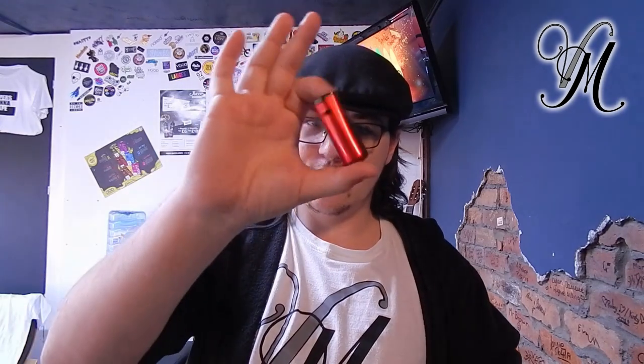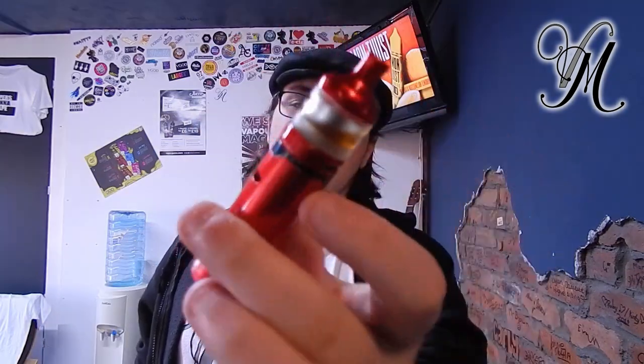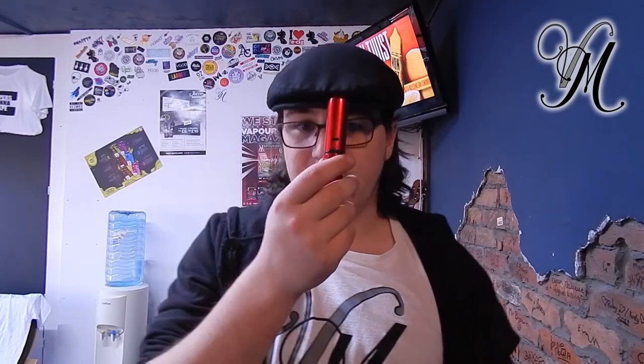It's 96 by 22mm. The tank is 38 by 22, and the pod is 58 by 22. It's got an e-liquid capacity of 2 millilitres and a whopping battery of 1,100 milliamp hours.